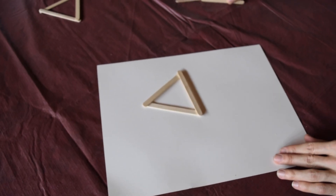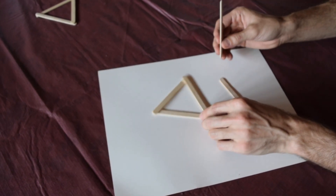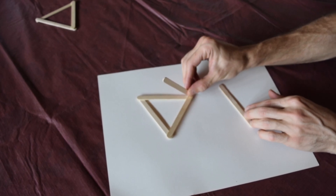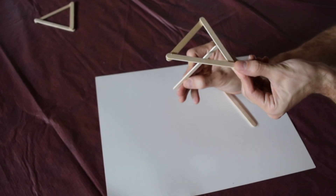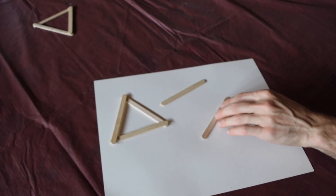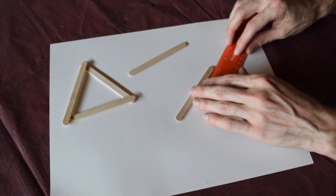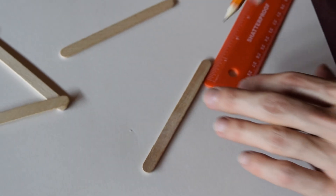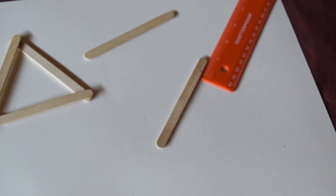Next we're going to make the diagonal supports with two more popsicle sticks. One of these supports is going to attach to the base diagonally, and the second one is going to attach to the top diagonally as well. First, on my popsicle stick, I'm going to mark off about a half inch just to give myself a little mark to start from.